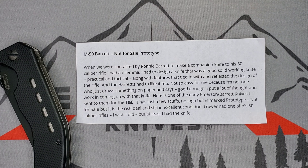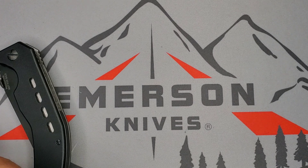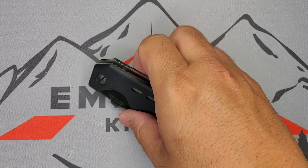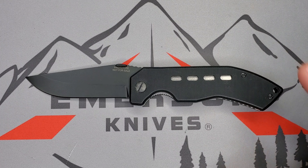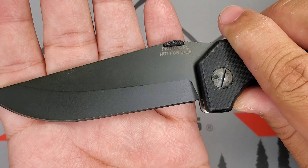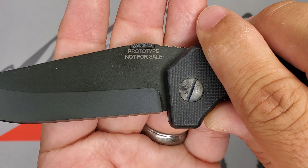This is the real deal and still in excellent condition. Emerson never had one of Barrett's 50 caliber rifles, but at least he has the knife. When we talk about a prototype, we're talking about a knife that was hand-fitted, hand-ground, everything done by Ernest Emerson himself. That blade has no stamps on it other than the 'prototype not for sale' marking right below the thumb disc.